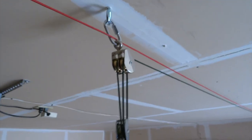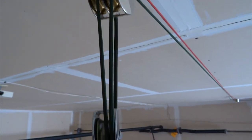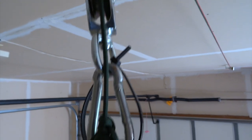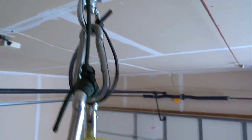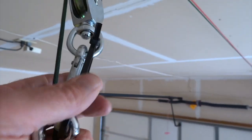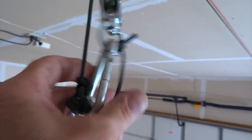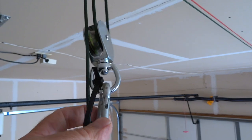Now going back up to the ceiling and proceeding backwards, you can see the similar arrangement with the rear cable — same exact thing. I did put on a little safety mechanism here, just in case something went wrong, because I wasn't quite sure of the load rating on this spring snap. This bottom one is very heavy.